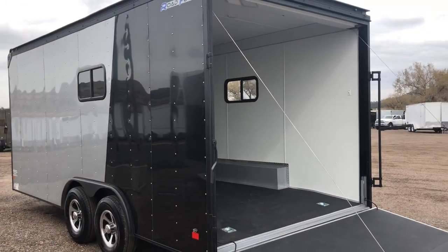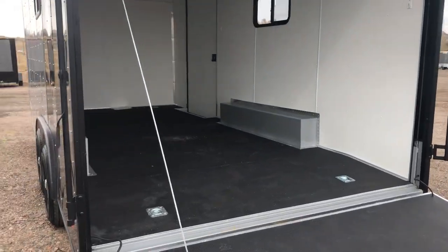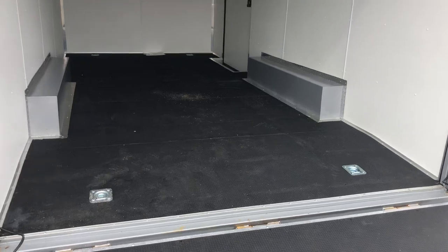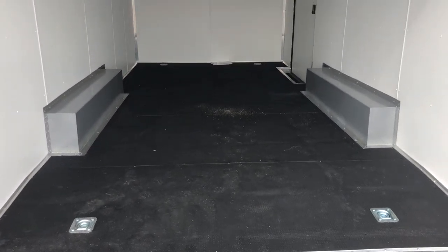Here's a good shot of this side. Seven-foot interior height with this unit as well, so it's great for most razors, UTVs, side-by-sides, that sort of thing. Four heavy-duty D-rings in the floor ready to go — you've got two here at the rear, two more up front.